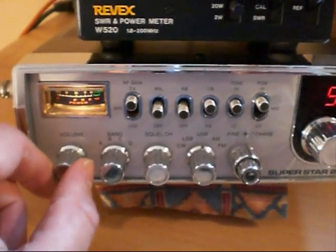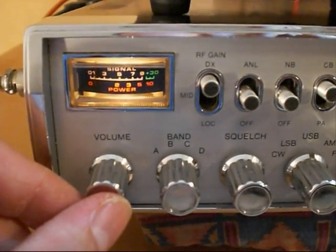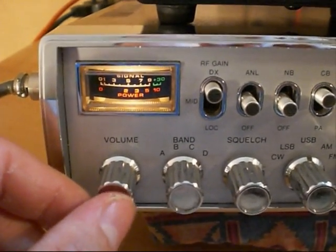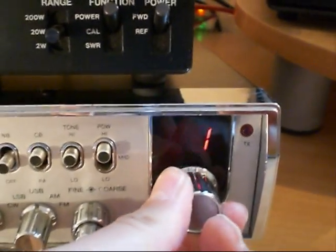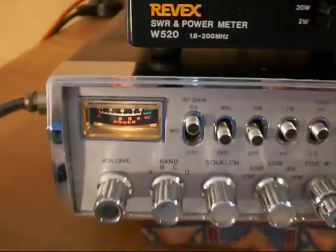These radios came in two variations. This one here is probably the more popular one — the 4x50 version. You've got four bands, and on the channel selector you have 1 to 50, so you actually have a 50-position channel selector, not the standard 40.